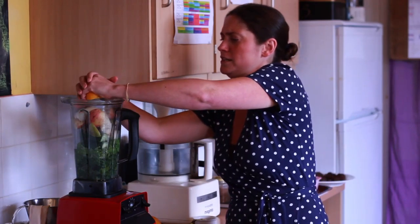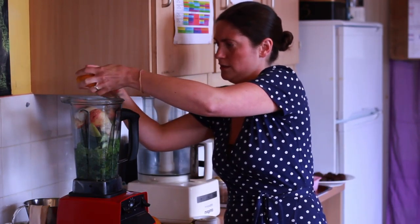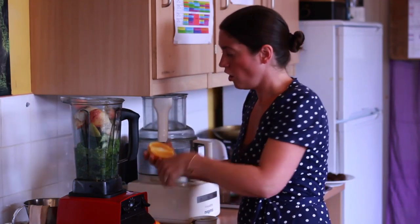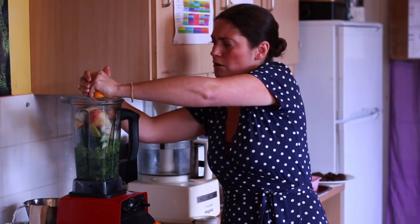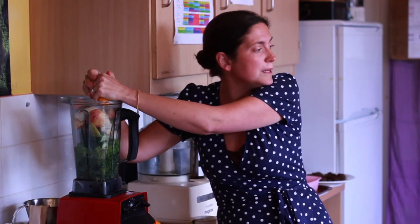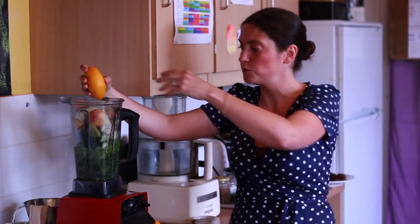We're going to squeeze the juice of an orange in there as well. Oranges are very high in vitamin C, so they're really good to keep our immune system going. I always like to eat a rainbow of foods — if you're eating lots of different colours, you're getting that whole cross-section of nutrients, which is so important.